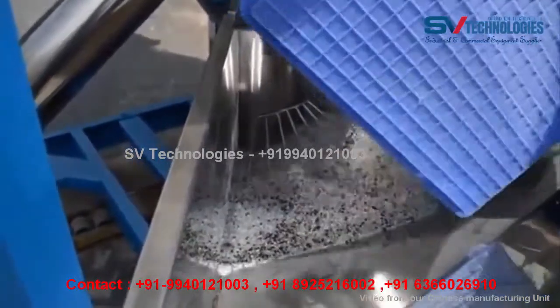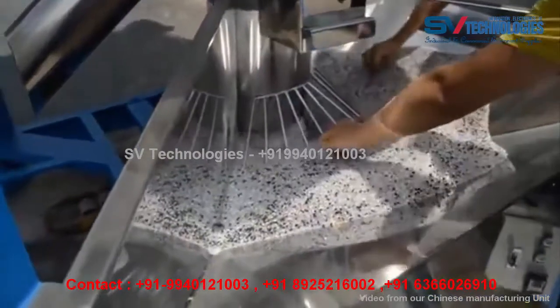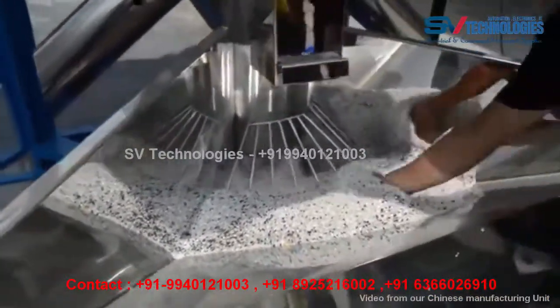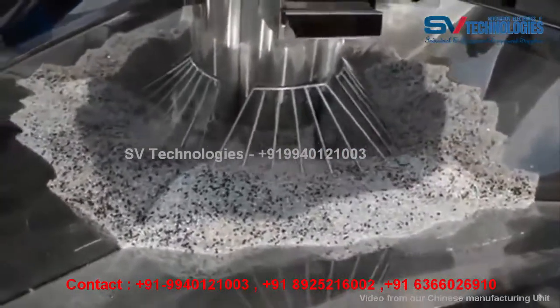Number 1: Vertical stainless steel paddle with scientific structure, able to mix raw materials completely. Minimizes load, saves time and electricity. Made of premium stainless steel — high strength and easy to clean.